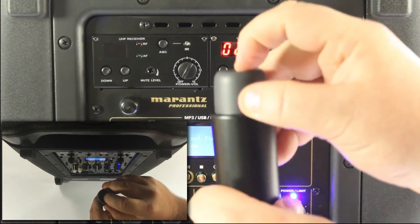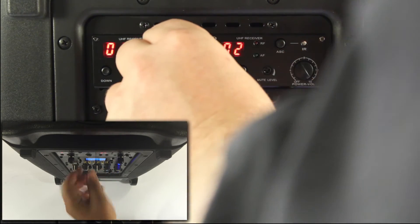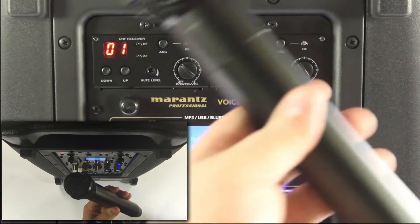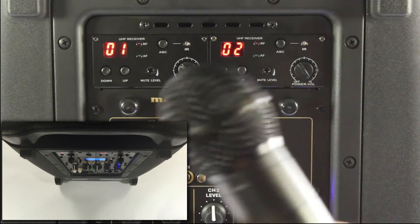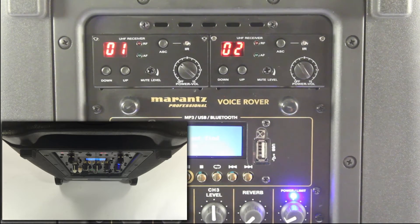I'm going to power off this microphone and then power on the first receiver. Now your first microphone will be paired to the first receiver and the second new microphone will be paired to the second receiver, and you have two wireless microphones connected to your Marantz Professional Voice Rover or Denon Professional Envoy.